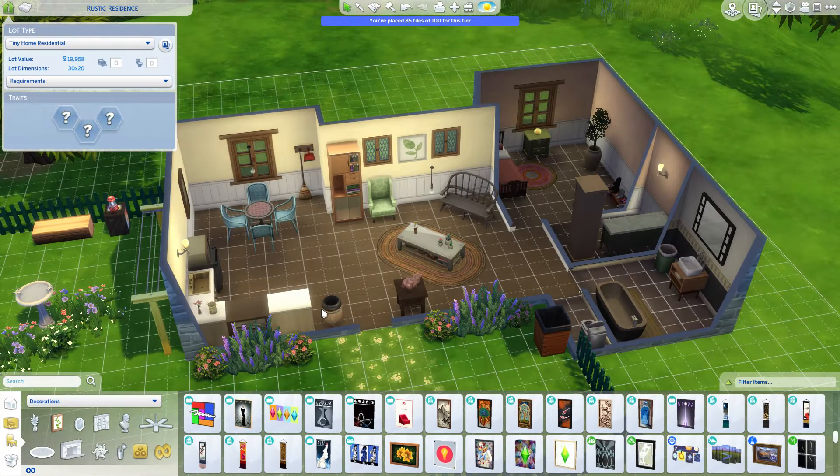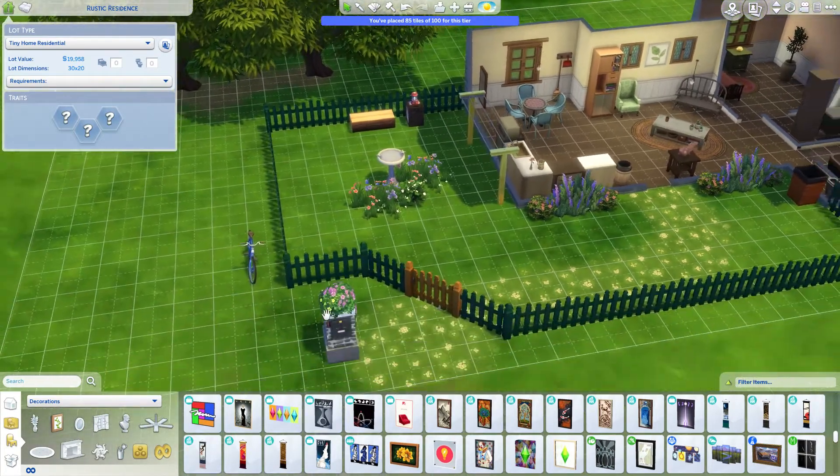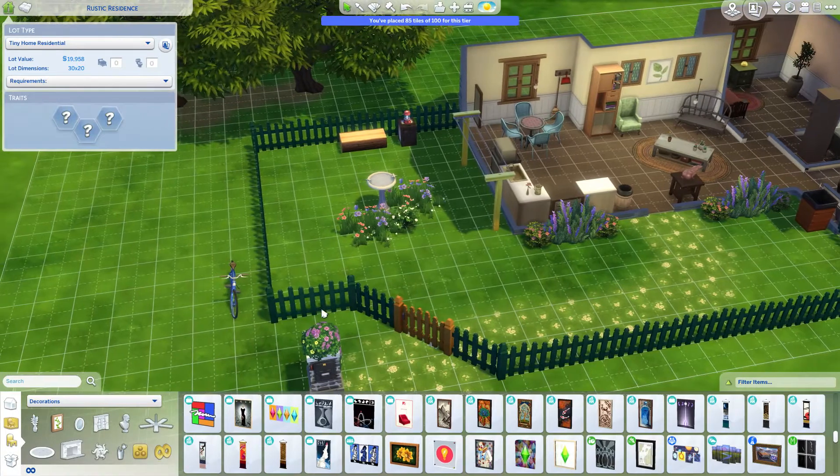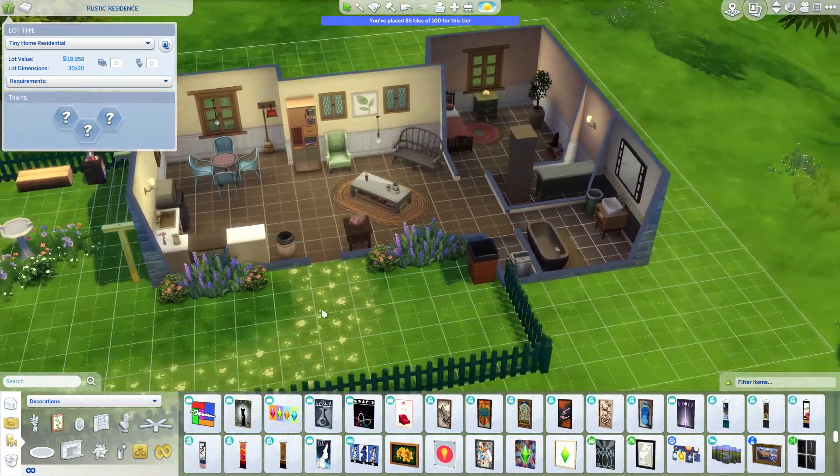I'm one of those people. I find the Sims 3 build a little bit lacking. I do prefer the Sims 3 gameplay but I did get a little bit excited — even though I'm somewhat skeptical — about the new Sims 4 Eco Lifestyle pack.